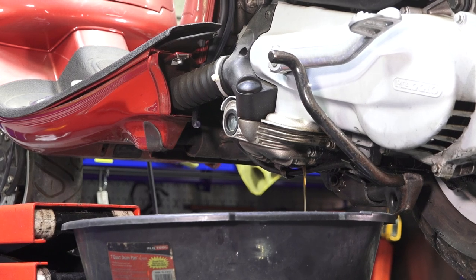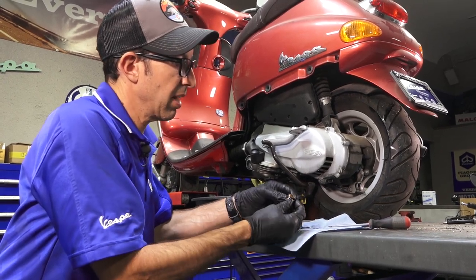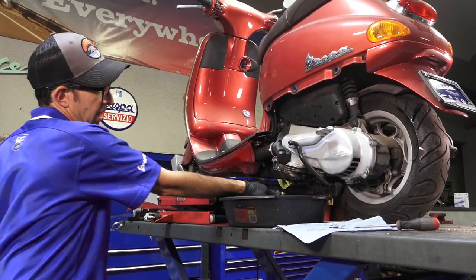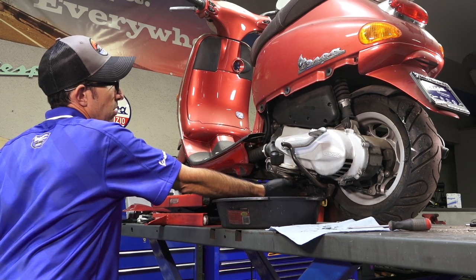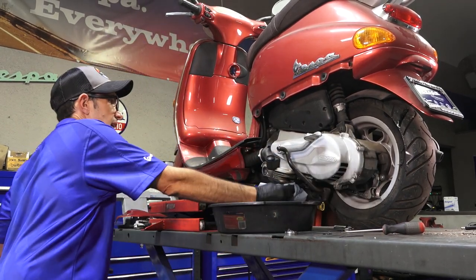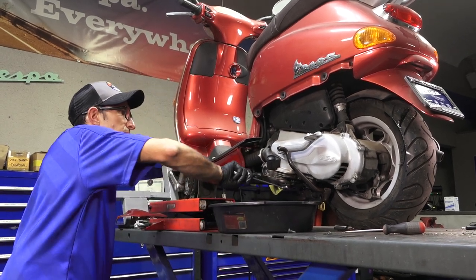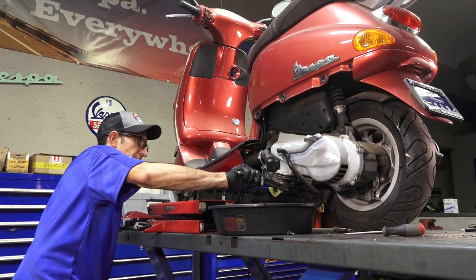Let it drain all out. With the motor warm, it drains out pretty readily. Clean the drain plug — they've got this really nice looking brass drain plug. Drop the O-ring right in there; I've got a new O-ring that sits perfectly in the groove. After it drains down to just dripping, thread the drain plug back in and tighten it. These motors hold a different capacity — about 850 milliliters for an oil change, so a little less than a quart. You don't need to get too crazy tightening it; it's just the O-ring that seals.